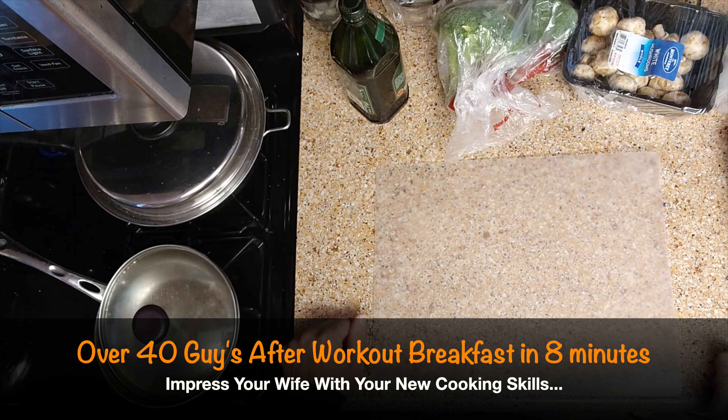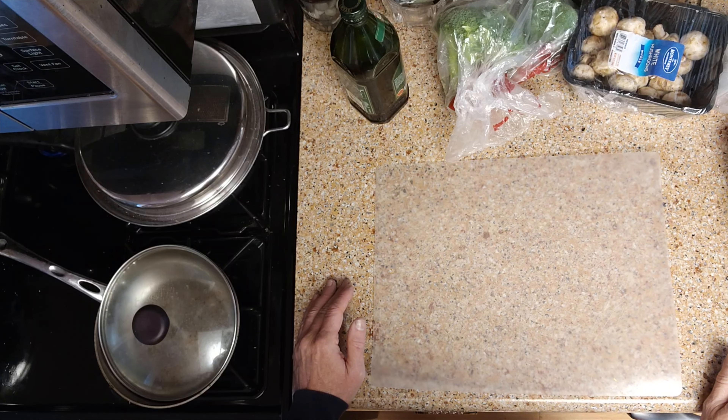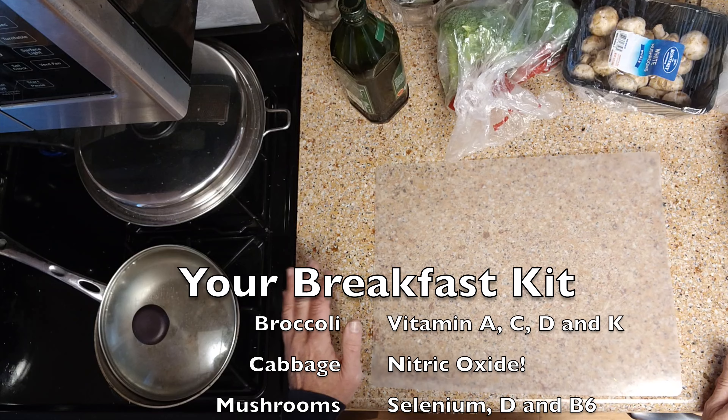Good morning, everyone. Today we're going to make breakfast. Why are we making breakfast? Easy enough — you have to start your day, you want to finish your workout strong, get some good protein and some carbs and vegetables in your stomach.